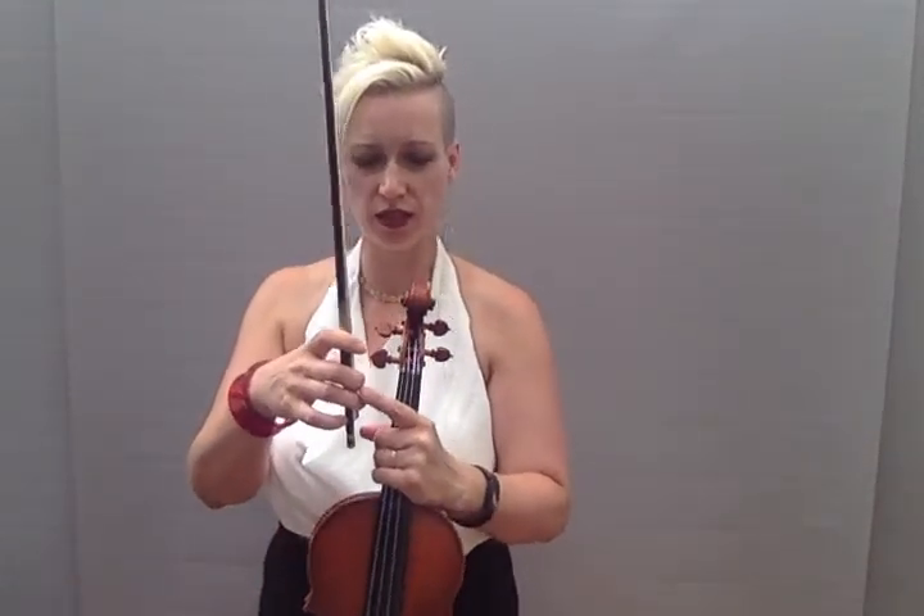So make a brilliant bow hold and check you've got bendy thumb, bendy pinky, and curly fingers.